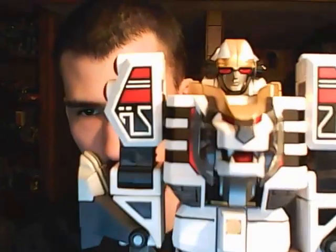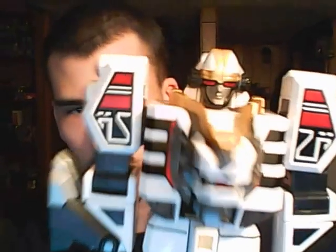Detail-wise, very cool. No stickers required — everything's all tamped on, everything's raised out. It's all show-accurate to the Japanese version. And his mouth opens.